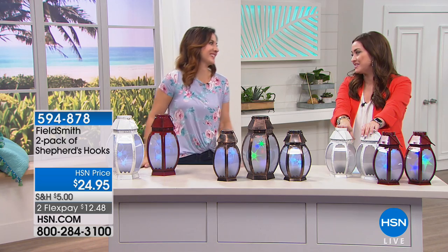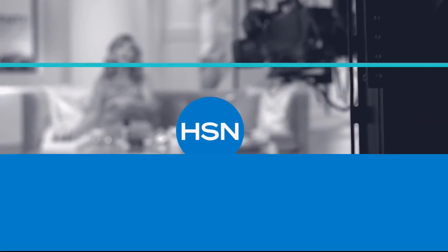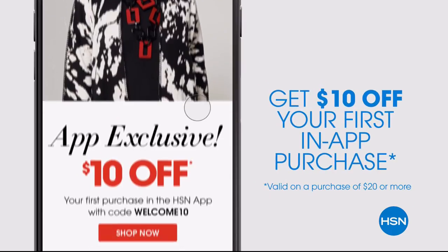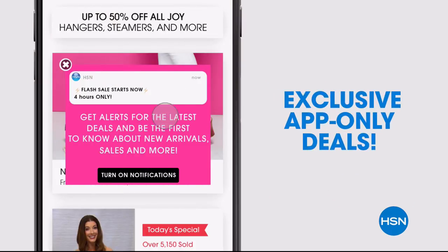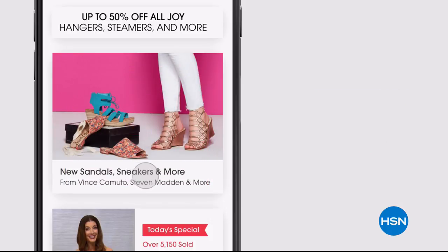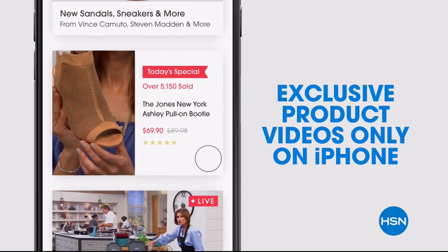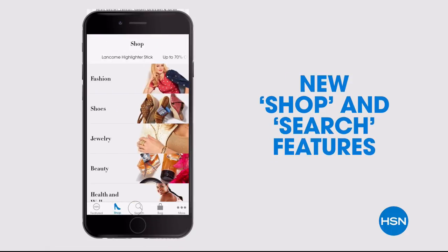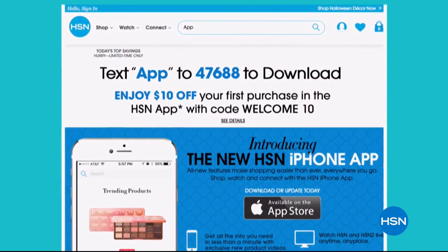Rebecca, thank you so much for being here. We've got more coming up next. Don't miss a thing with our HSN app, available on Apple and Android devices. Get $10 off your first in-app purchase with code WELCOME10. Opt in to push notifications for early access to exclusive app-only deals. Search app on hsn.com to download.